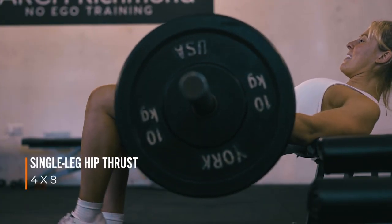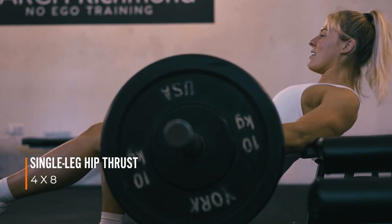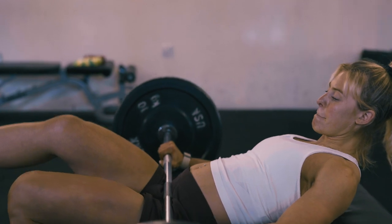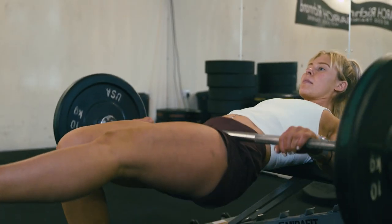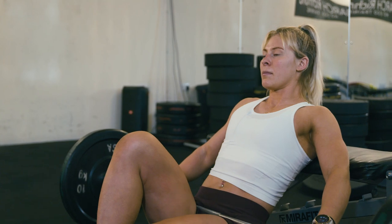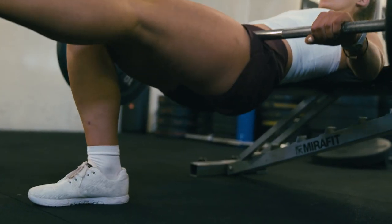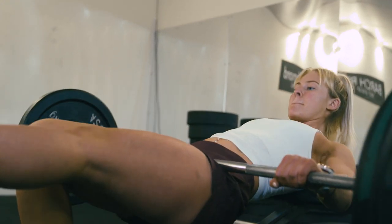Single leg hip thrust is another one of those really good single leg exercises to make sure you've got even distribution of strength and power between your legs. If you're finding it a little bit difficult on the balance side you can go down to double leg and work from there. It's another really good glute and hamstring exercise. Key points to focus on are keeping your core engaged and your chin in neutral so you're not straining.